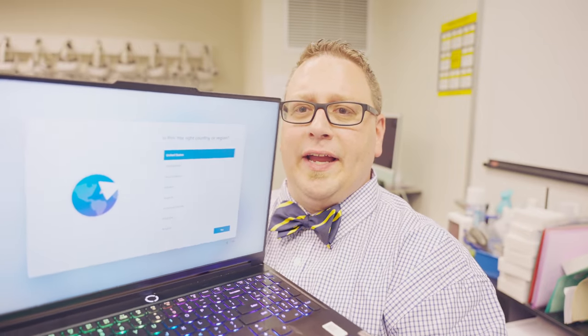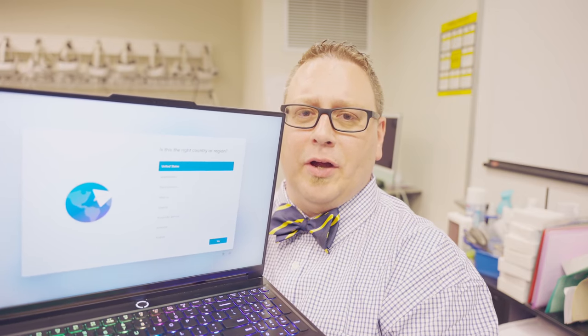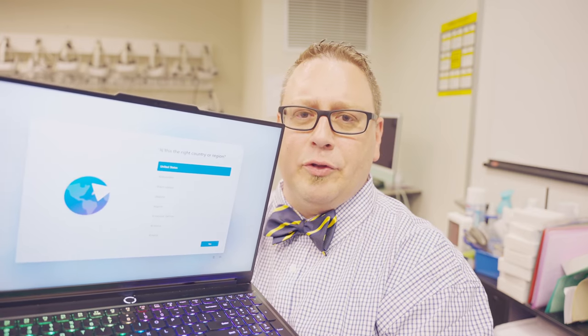I have a Lenovo Legion 7 laptop, and I'll be honest with you, I've been using this laptop for a month or so, but I thought I'd reset it and record a video going back through the process of how to get this thing free of all the junk that companies like Lenovo tend to put on their machines. I'll show you a few other tweaks as well so that your laptop will be ready for taking notes and getting stuff done when you go back to school.